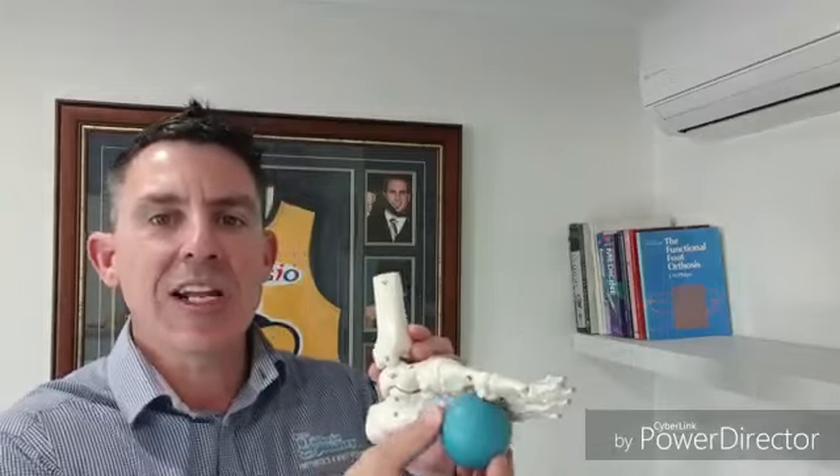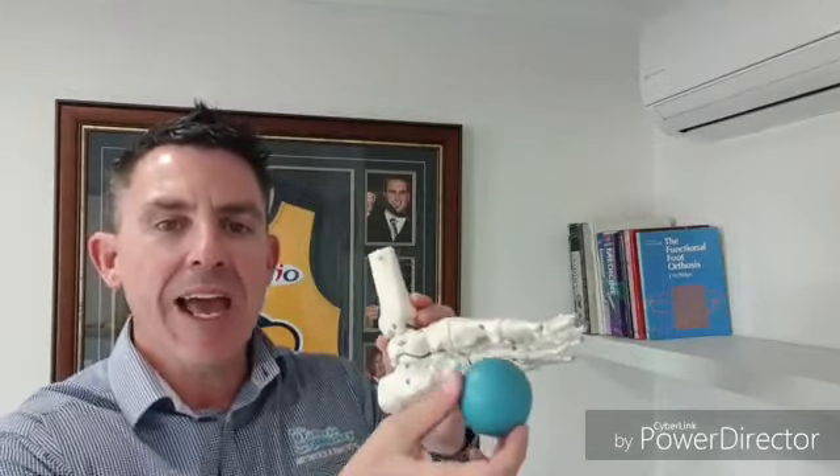My second secret is the tennis ball or rubber ball foot massage. This really simple activity takes just a couple of minutes each morning to help treat your heel and arch pain. The tennis ball stretch is best performed first thing in the morning while seated on the side of your bed before you get out of bed. Place the arch of your foot on the ball and gently roll it between the heel and the ball of your foot for about 15 seconds.